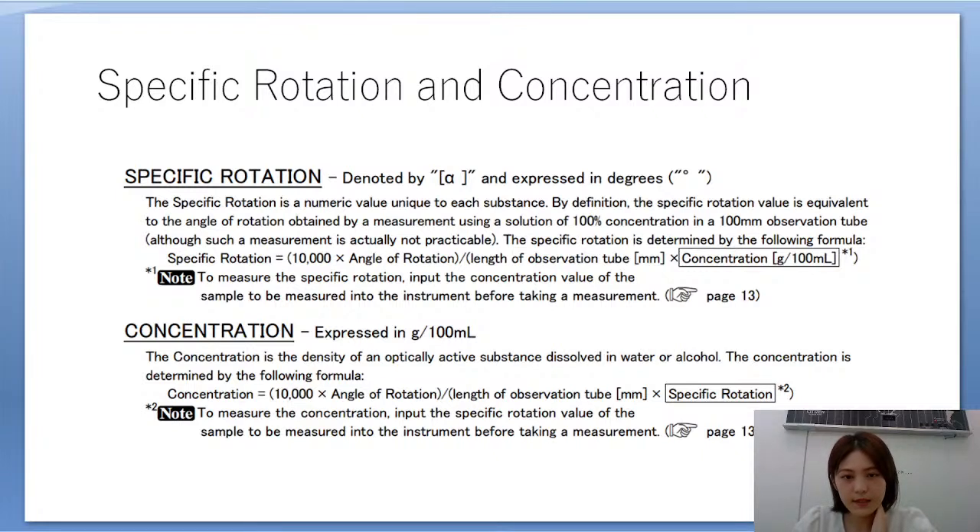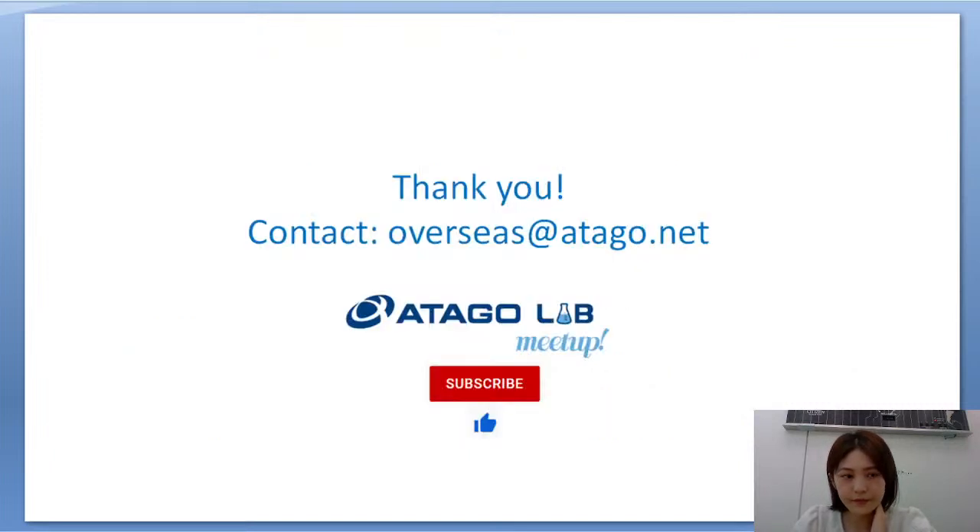In today's demo we will measure specific rotation, so we have already calculated the concentration of the sample. The presentation portion is finished and we're moving into the demo video — I will switch the camera now.